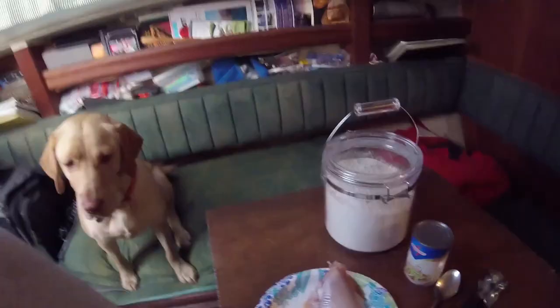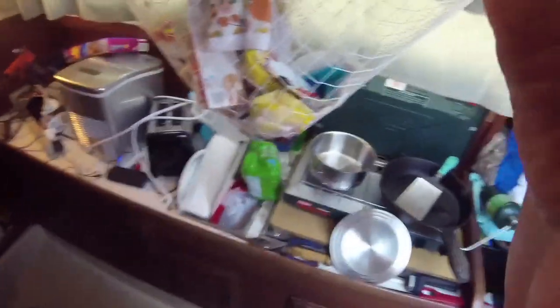We're going to attempt to do a catch, clean, and cook, although I couldn't do the clean because YouTube's just weird that way. So here is the beautiful yellow bullhead catfish, all ready to be floured up, and we're going to make some rice. Unfortunately, I didn't film the catching of the fish.